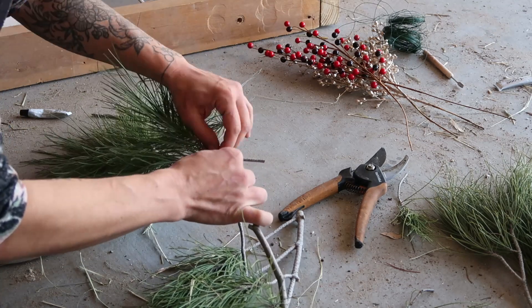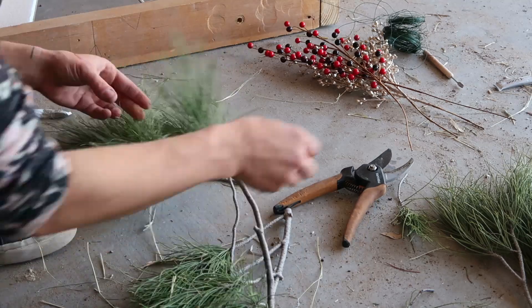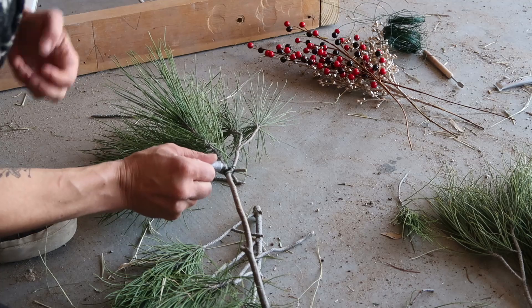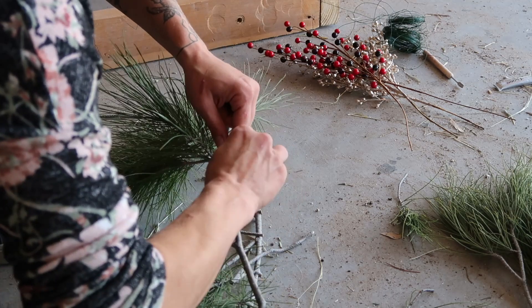The two things I used to fasten the branches together were E6000 glue and some floral wire I had laying around the garage. I don't need it to be real sturdy since it will only be sitting in my living room for about a month.